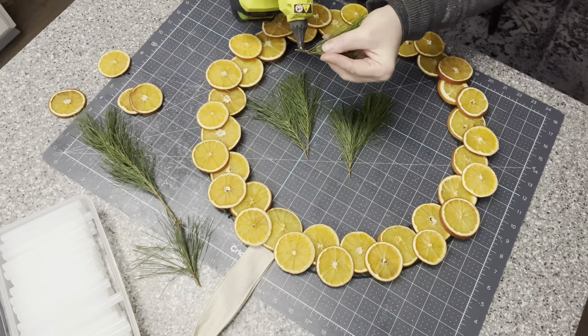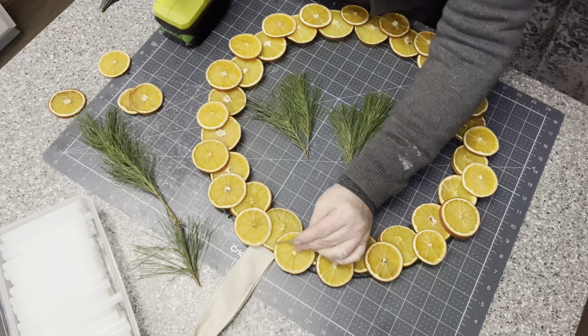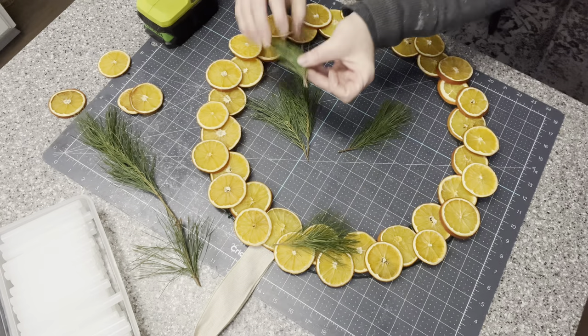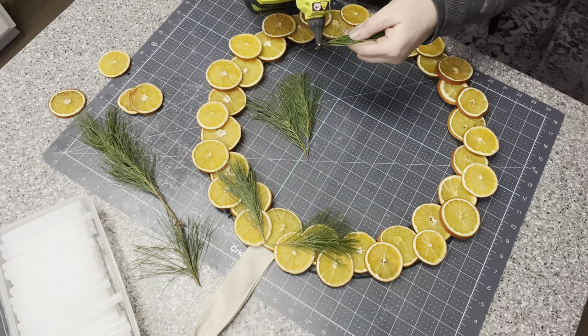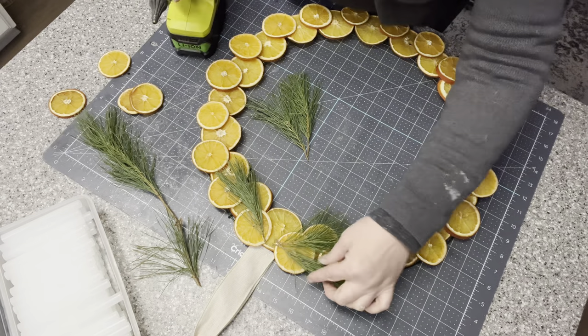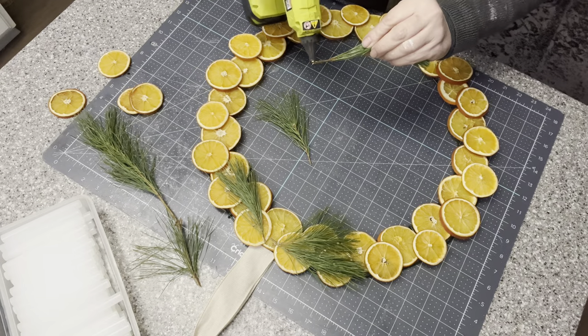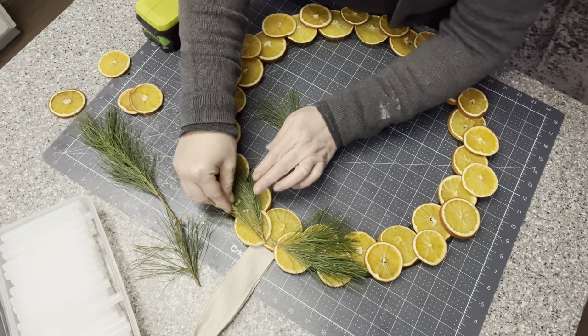Now that I have all my oranges hot glued on, I'm going to add just a little bit of simple greenery. I have some leftover fresh pine that I'm going to cut up. My inspiration showed some rosemary, but I don't have any fresh rosemary on hand so I'm going to use these evergreens.